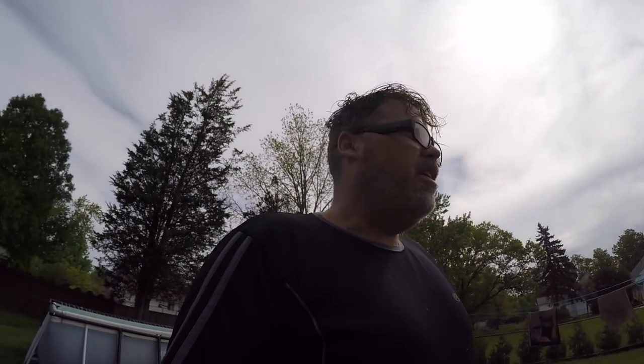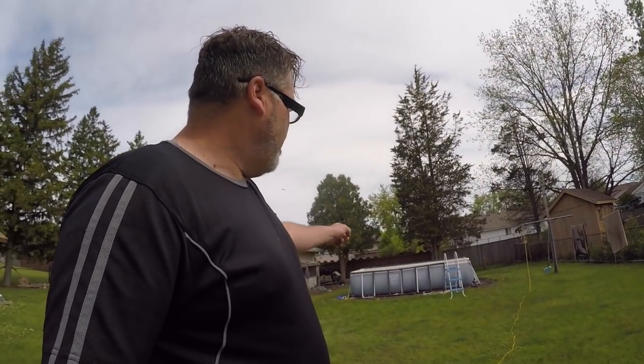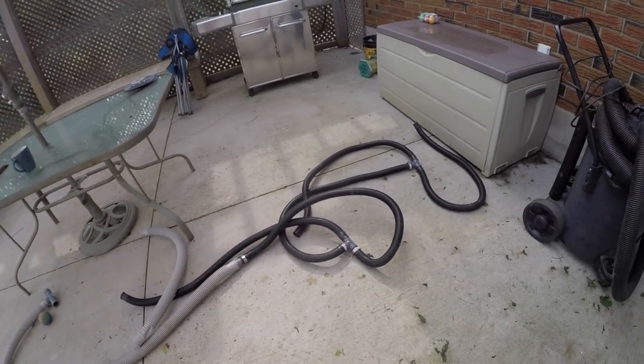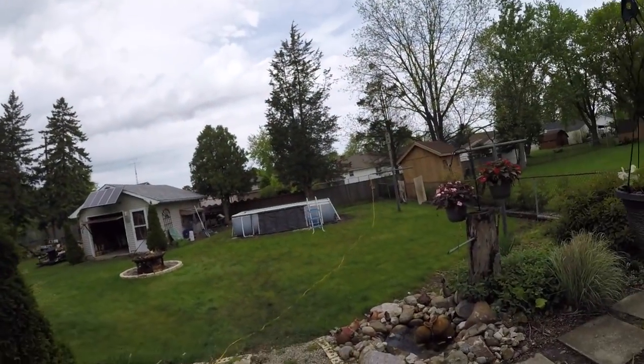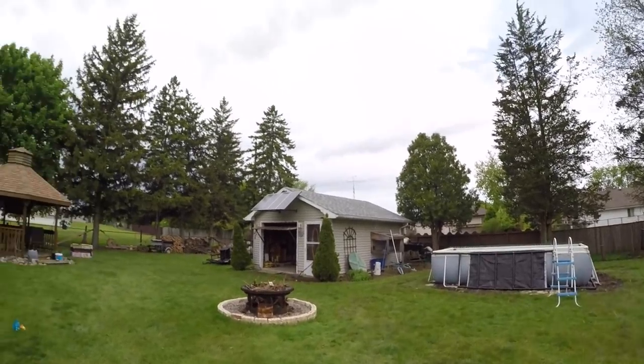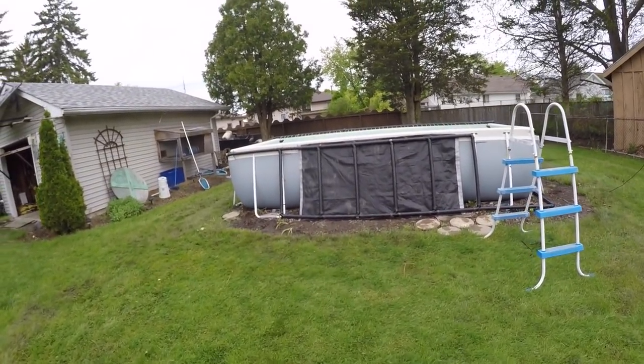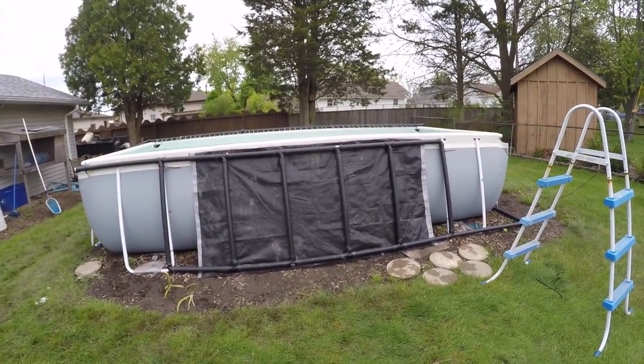Don't forget to subscribe, like, and hit that notification bell. If you've got a cheap pool and want to make a cheap solar heater, that's the way to do it. I also added a little black tarp in front of the heater — solar heaters work best on a roof but I'm not putting it on my new roof, no way. I wish I had a longer tarp to cover the whole thing, but she is what she is.